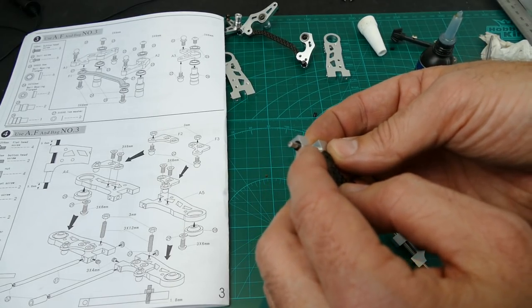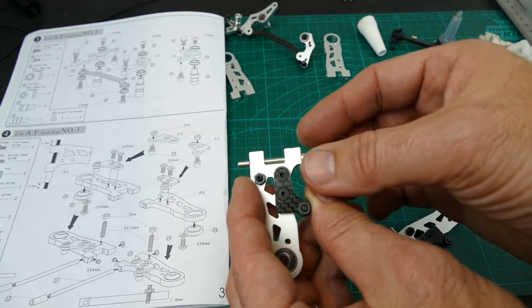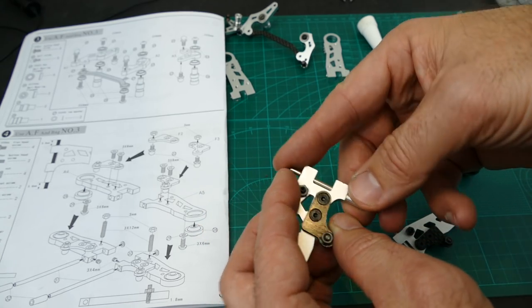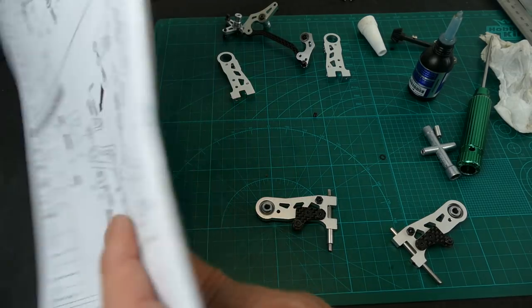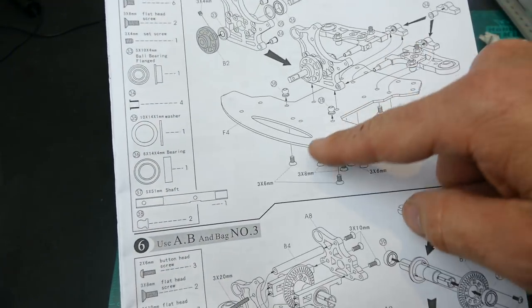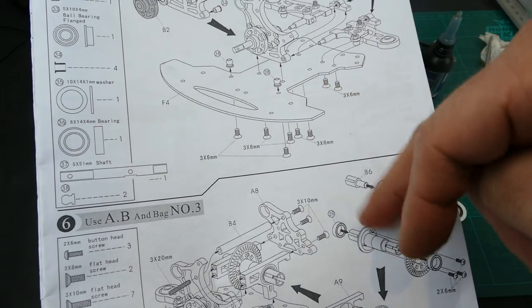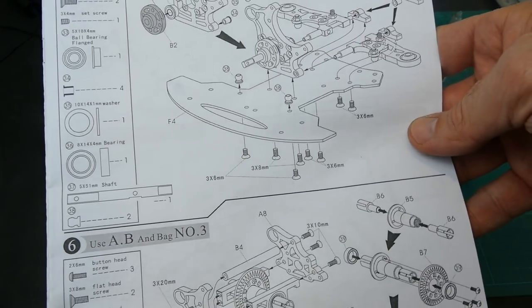That's step four done. To finish it off, we put a small 0.5mm washer and a sleeve that's roughly 10mm on each end. So step four is finished. We can move to step 5, which is actually starting to get some of the chassis together — it's a modular chassis with three separate parts: front, center, and back. You build them individually and put them all together at the end.